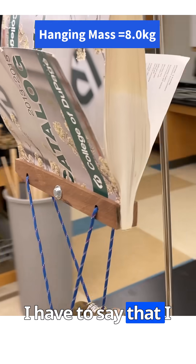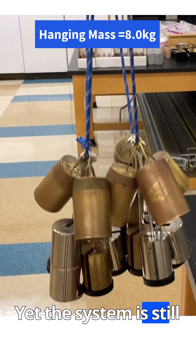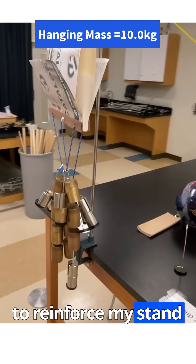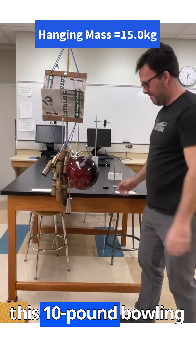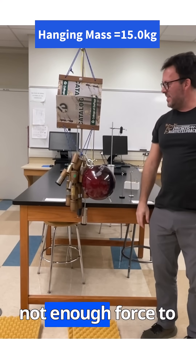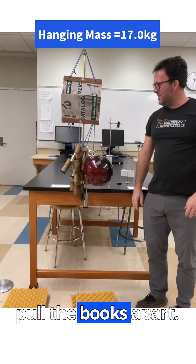I have to say that I was rather surprised by this result. Some of the pages seem to be barely touching each other, yet the system is still in static equilibrium. The hanging weight got so large that I had to reinforce my stand using some yellow rope. I eventually ran out of large masses and hooks, but I did find this 10 pound bowling ball that I fixed to the system. Remarkably, it's still not enough force to pull the books apart. I found two extra kilograms, but even this wasn't enough to pull the books apart.